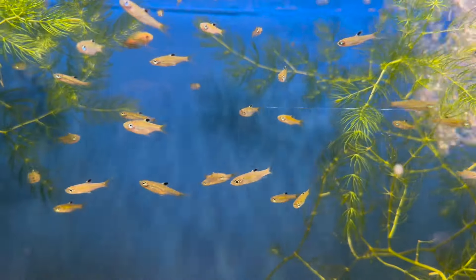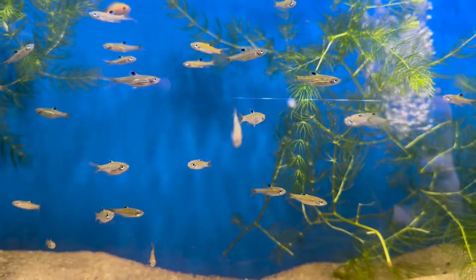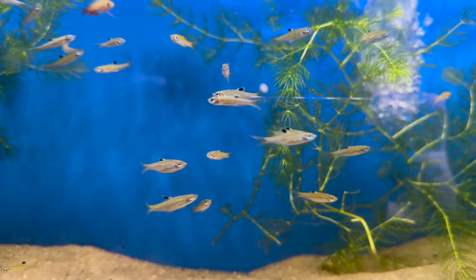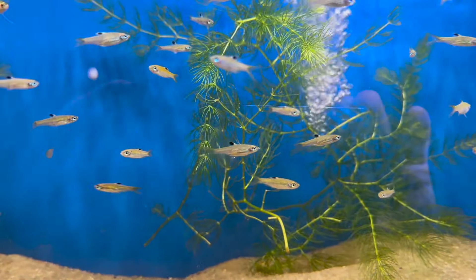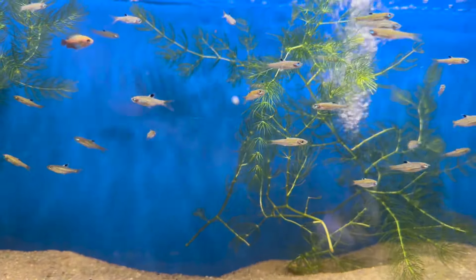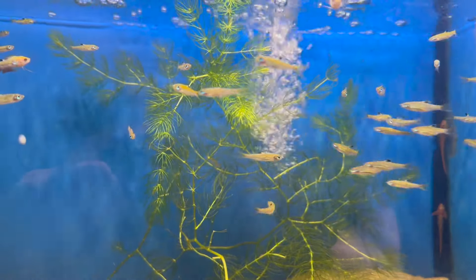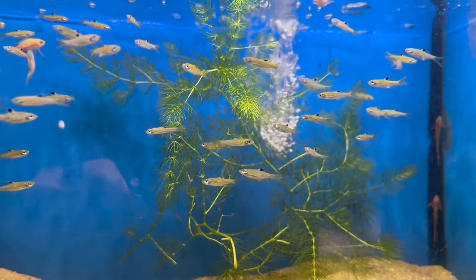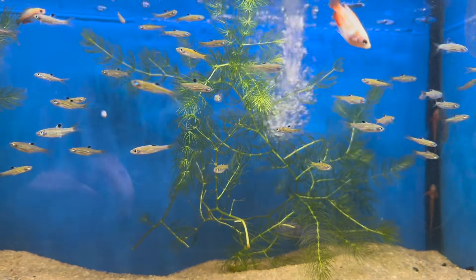I don't know about you, but I'm a sucker for green eyes. Look at the beautiful eyes on these emerald eye rasboras. My advice — if you want to get these fish shoaling properly, we usually recommend a minimum of 5 fish to have a good school going. But if you want that more swarming or shoaling effect, do more of them. Don't be scared to do about 10. They do best in big groups.